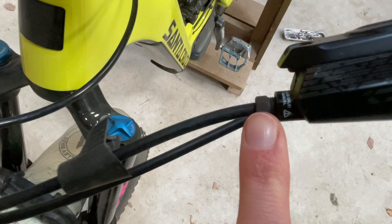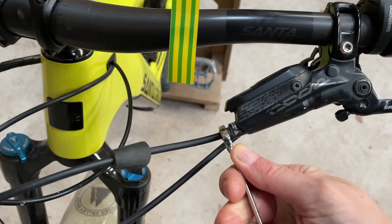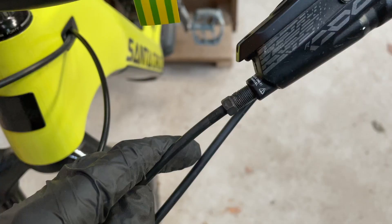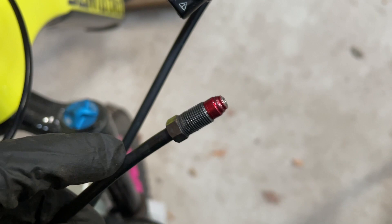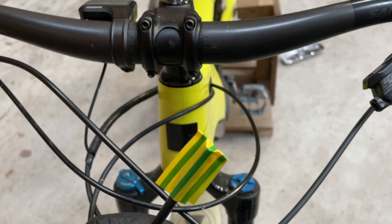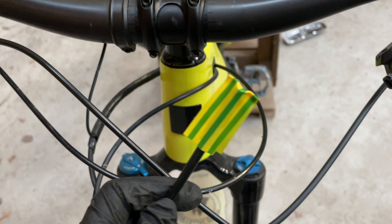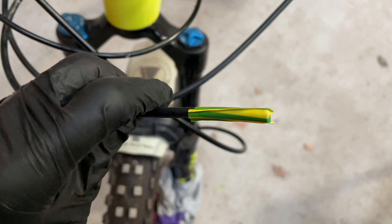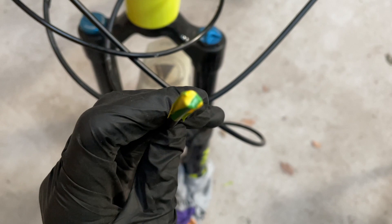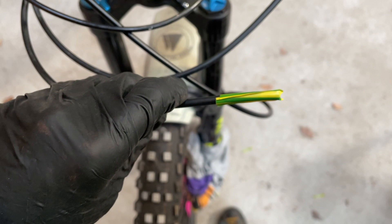It's then a case of getting a spanner on here — it's just an 8mm spanner. We have the olive and fittings at the end here, so those aren't going to fit through the frame, meaning we need to snip the hose. I don't want fluid coming out as I pull it back through the frame, so I've put some tape over it to keep it sealed. I'm going to attach a gear cable to this end with some tape and pull it back through.